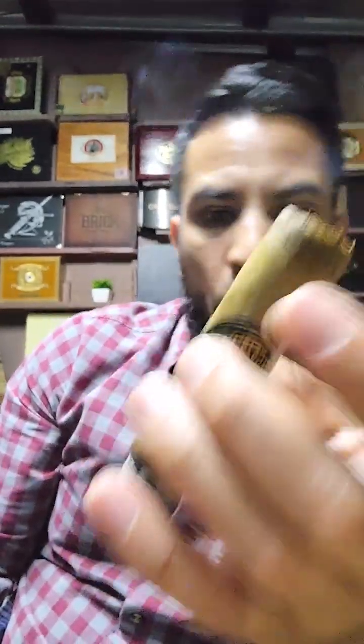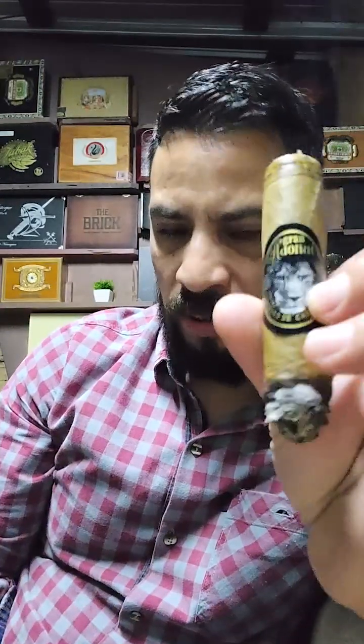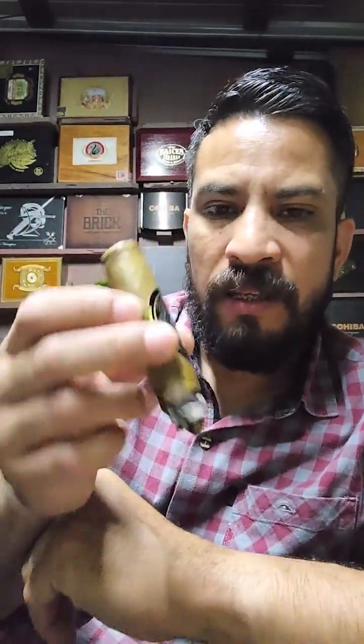I made the cut with a guillotine, as you can see. It's a ring 54. Generally the robustos I've tried come in 5 inches by 50 — like Cervantes Segovia, Azul Tabaco, and I think Dolú Campos. Minkis, for example, runs 5 inches by ring 52. This one is bigger and wider: 54 ring by 5.5 inches of length.